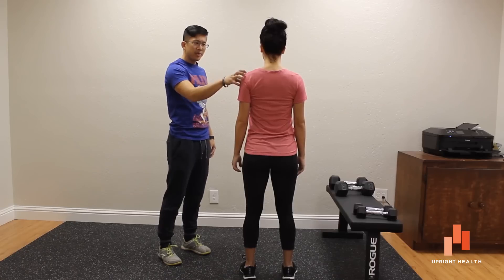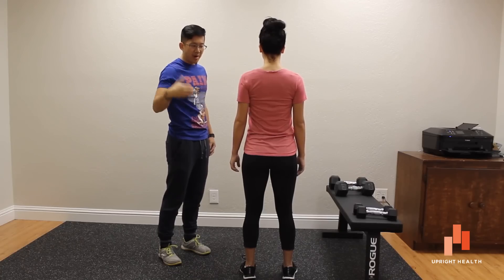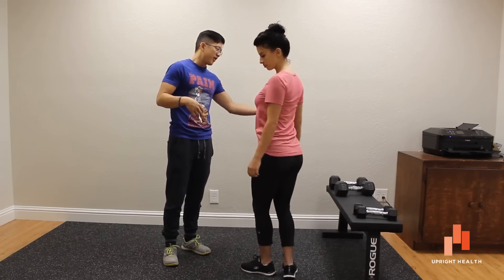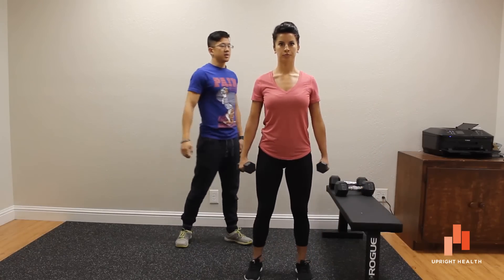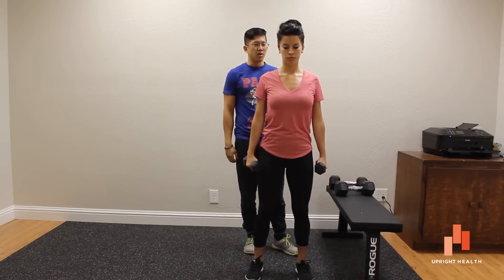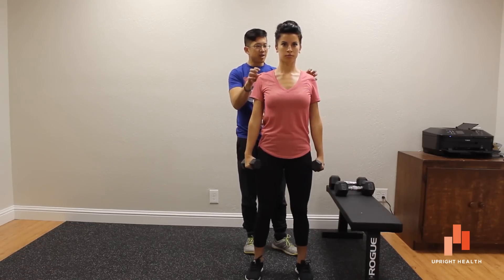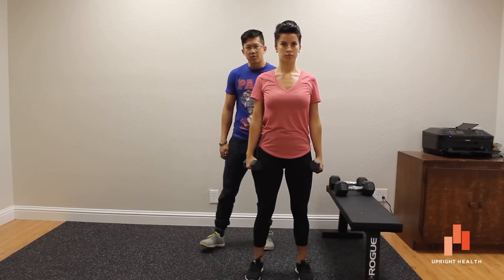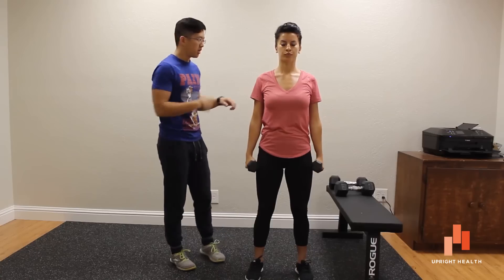Some people may be very weak in the deltoids, supraspinatus, and some of the upper traps for abduction of the arm. So what we normally start with is either a two-and-a-half or five-pound set of dumbbells and then just bring those arms out to the side. If two-and-a-half pounds is too heavy, just doing this with no weight or a one-pound weight would be fine. This exercise focuses on using the abduction muscles rather than the shoulder blade elevator muscles, and it gets the rhomboids to practice stabilizing the shoulder blades while doing abduction of the arm.